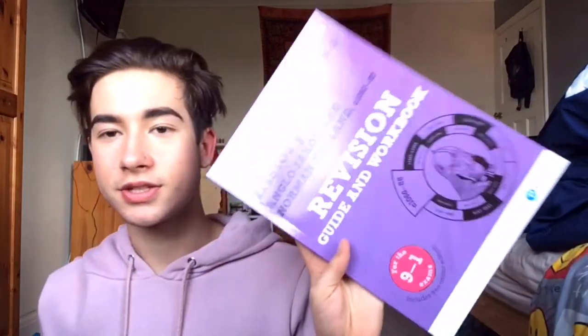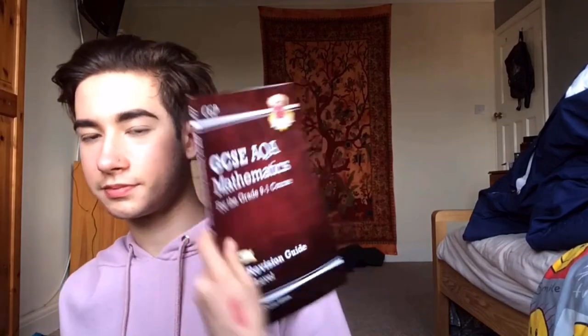I have history — the Anglo-Saxon one — I have history on the modern world, I have a mathematics one, English language and literature, biology, physics, and chemistry.